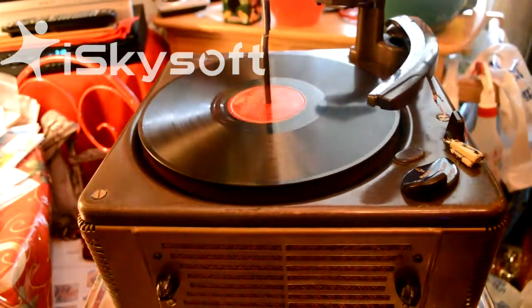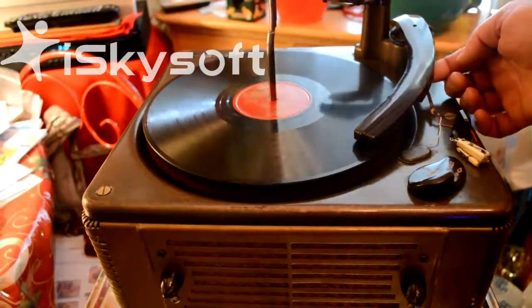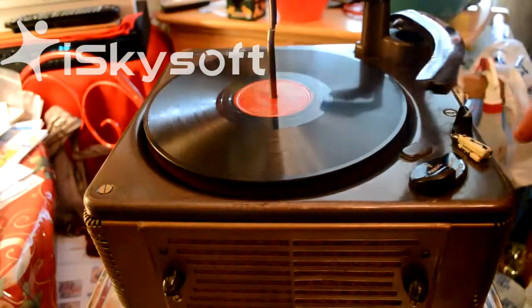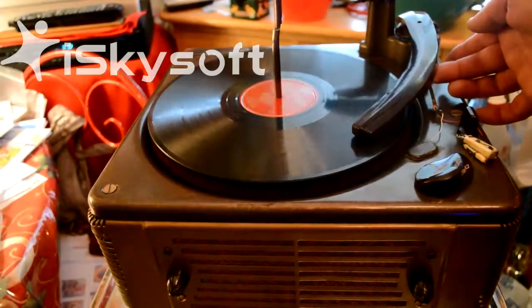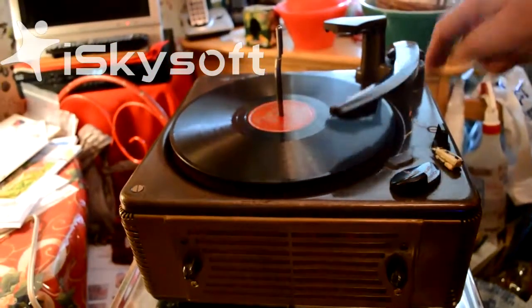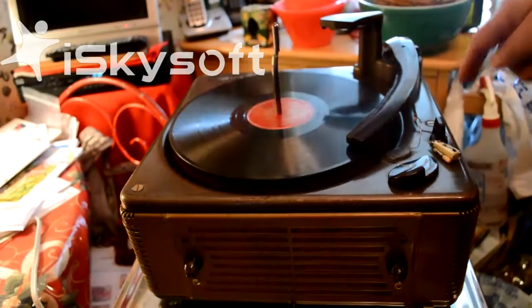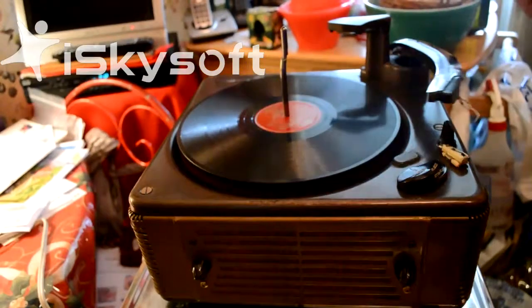I'll show you that the record does reject. It goes to a certain point, and then it does not play the record fully. Even without the cartridge, it should go to the end of the base and reject, which it does not. Without even touching it, if it stays on this spot, it indicates that it's stuck here. That was not due to shipping — it was part of the problem to begin with. The record player was sent out that way.